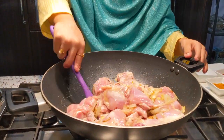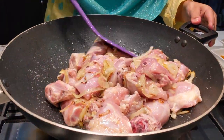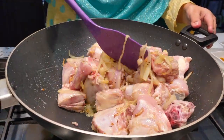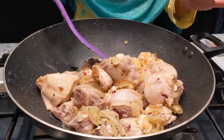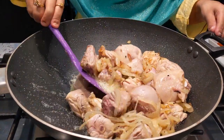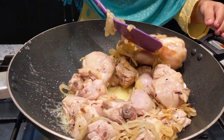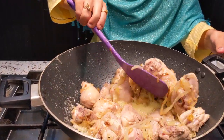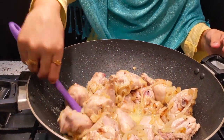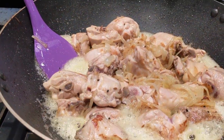Now we are going to fry the chicken for about 5 minutes until it becomes golden brown. Don't lose the juices.